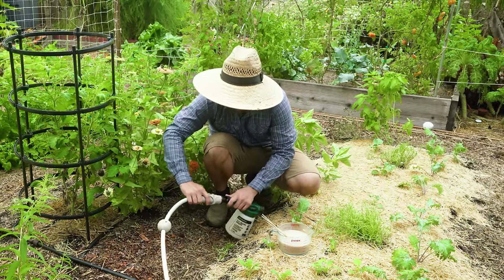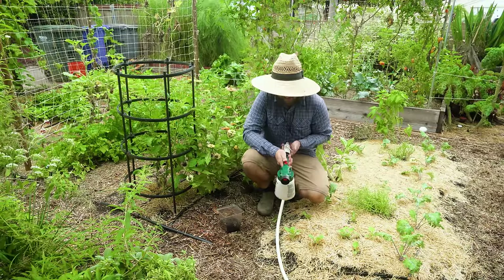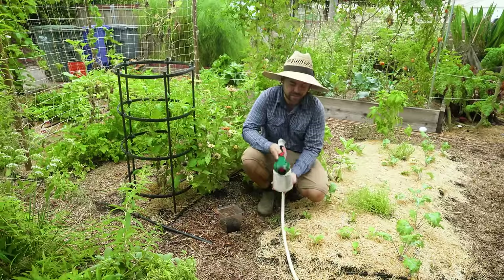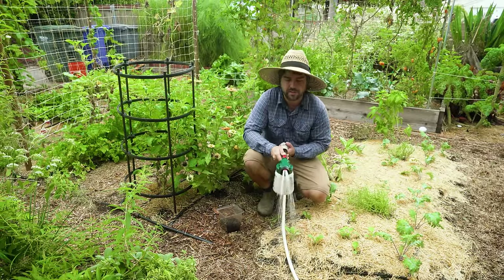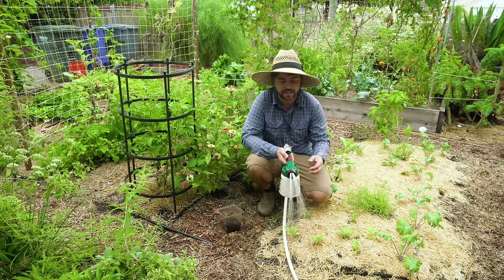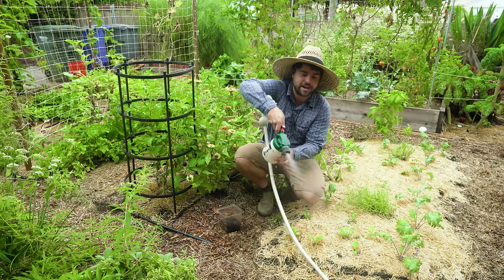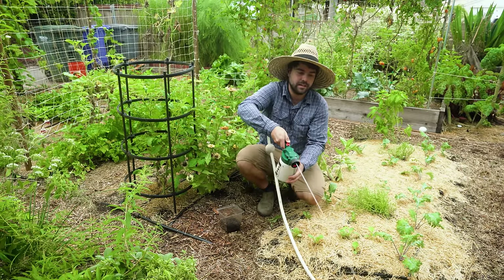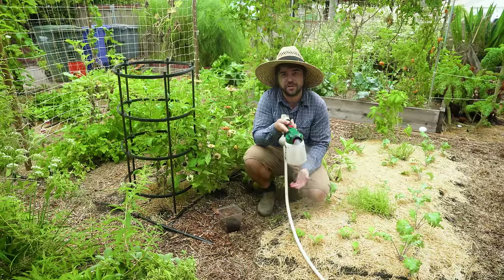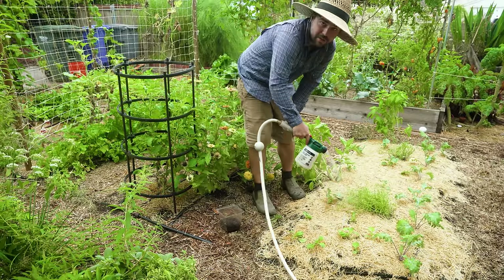I have it set to four ounce dilution and I'm going to attach my hose. When I turn it on it's now spraying nematodes everywhere — these nematodes should get into the soil and start attacking those grubs. There are different spray patterns: a fan pattern, a stream, and the fan is probably the most useful if you're doing a lawn application or across a garden bed because you can just come in and fan spray your whole entire garden bed.